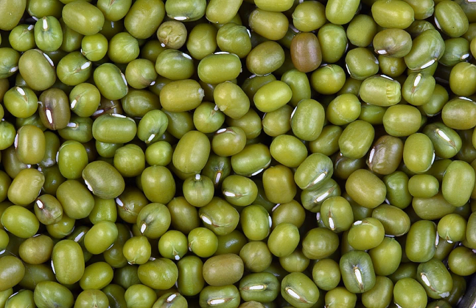The mung bean, Vigna radiata, alternatively known as the green gram, mosh, or mung (Sanskrit: mudga), is a plant species in the legume family.